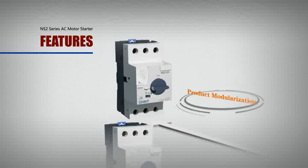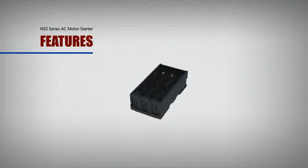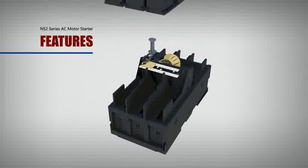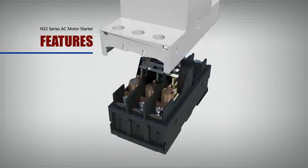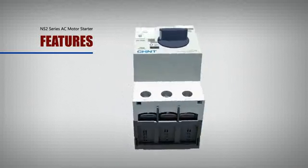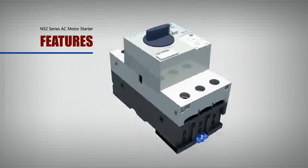Product modularization. By applying the design idea of modularization, all structural parts can be respectively installed. It's convenient for maintenance and it can minimize the stock balance of end products.